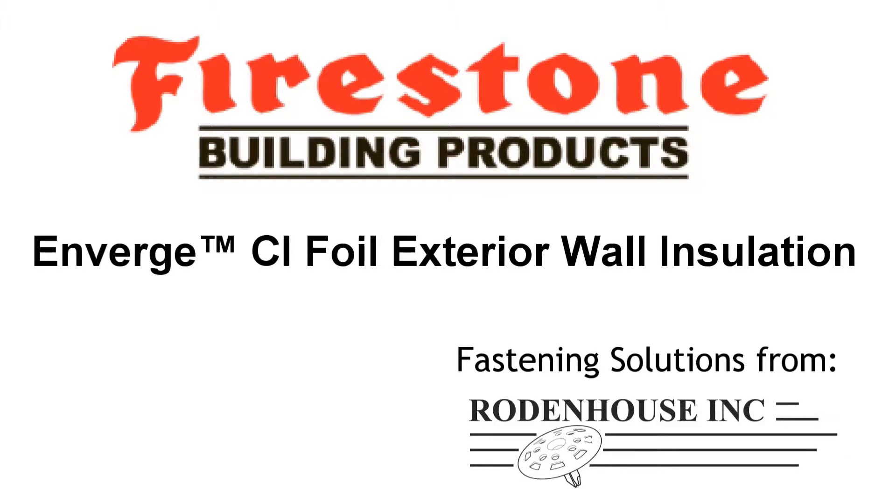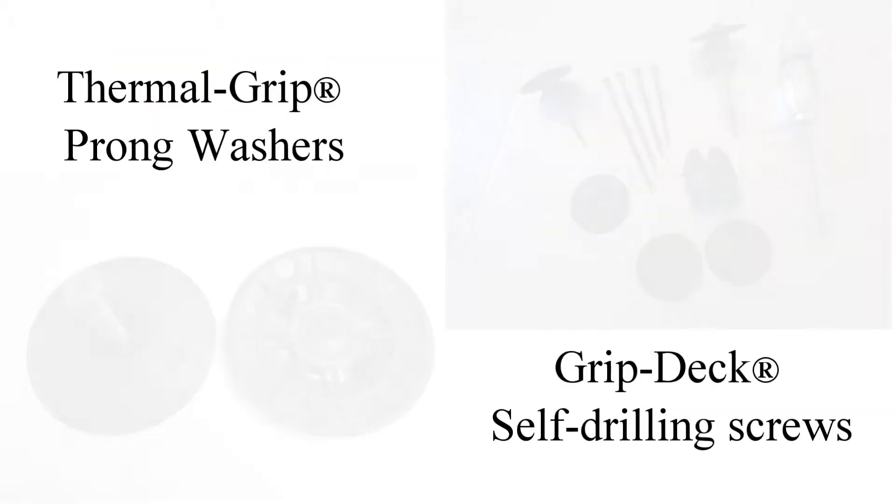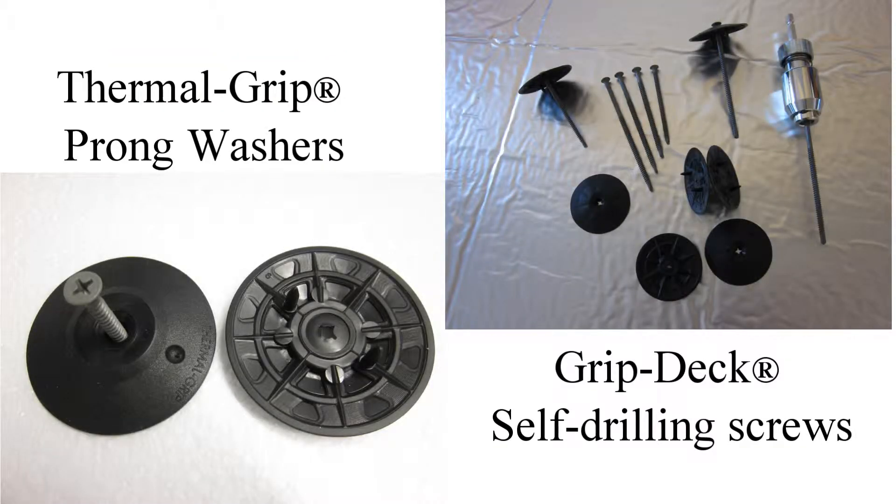Continuous insulation, or CI, is now a requirement for the majority of commercial construction across North America. Enverge CI foil exterior wall insulation from Firestone Building Products can help you meet your insulation requirements.